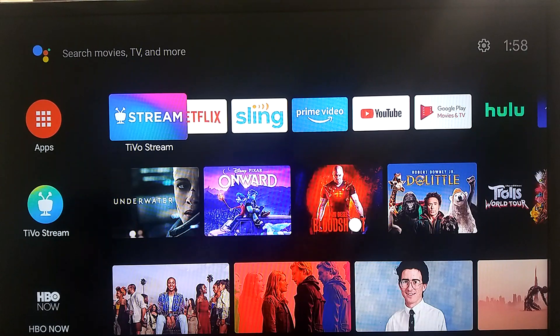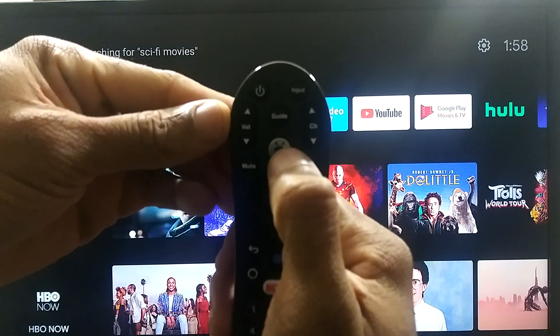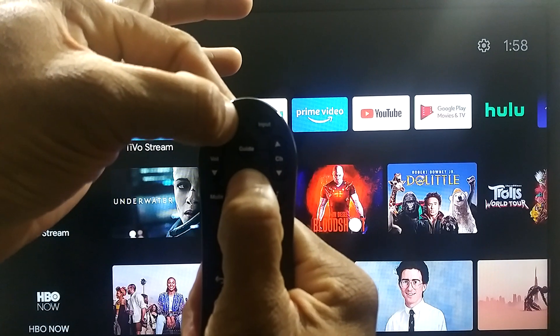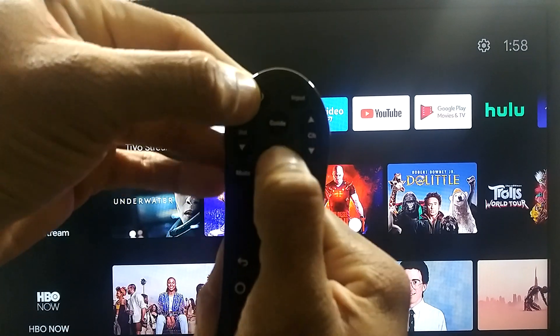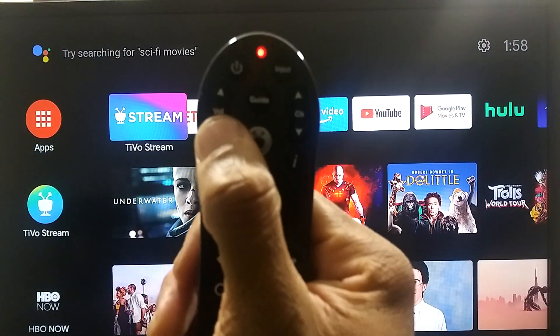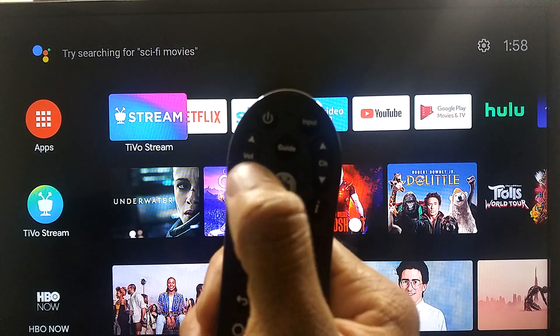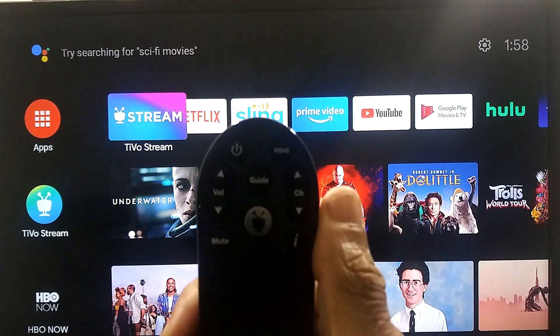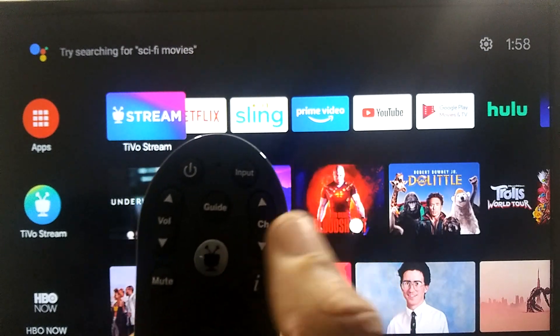To do that, you're going to press and hold the TiVo and the power button again for three seconds — make sure you press them simultaneously. Then you're going to press the volume down button three times: one, two, three, and then press the TiVo button. It's going to clear out all the codes in the remote. You'll see a couple of blinks.